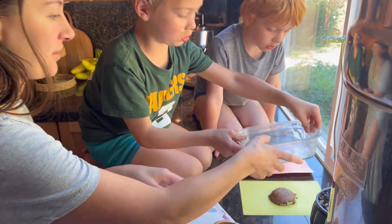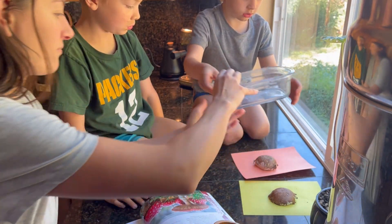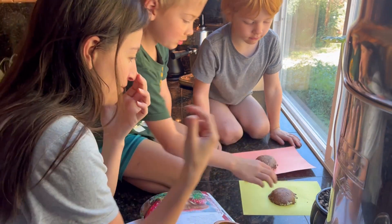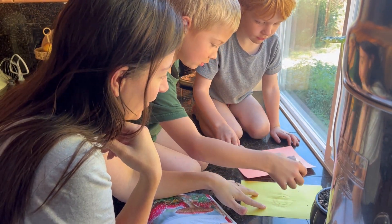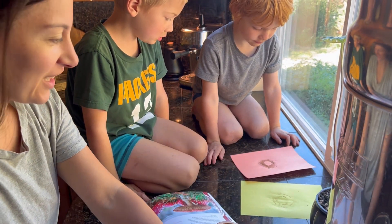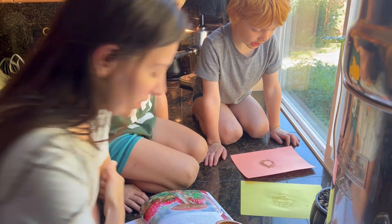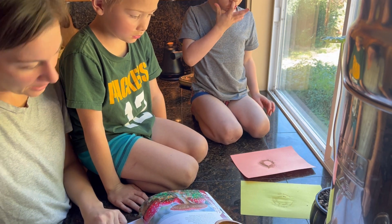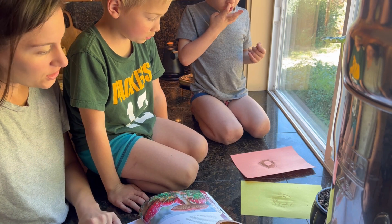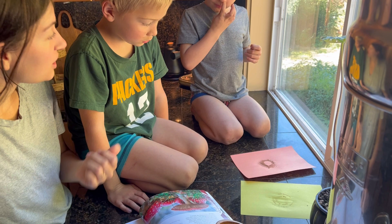Let me lift the mushroom off and see if it did anything — whoa, look at that! You see all that? The book says what looks like a print of your mushroom's gills — it looks just like the gills — are actually spores, which could be used to grow new mushrooms.